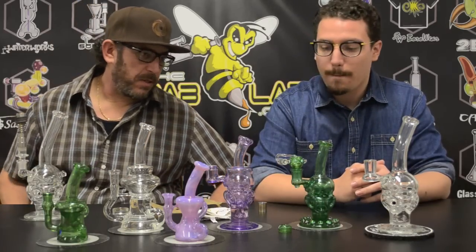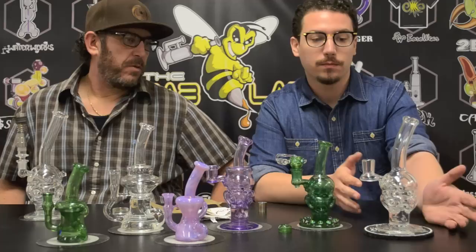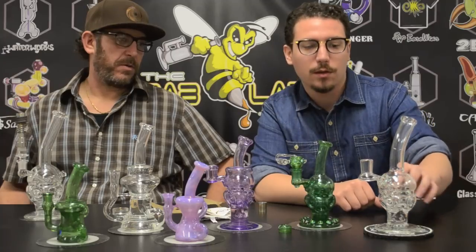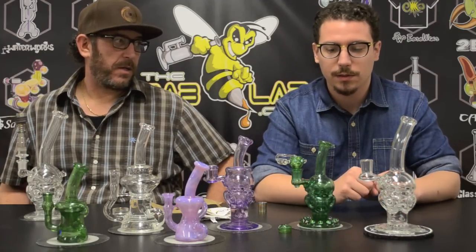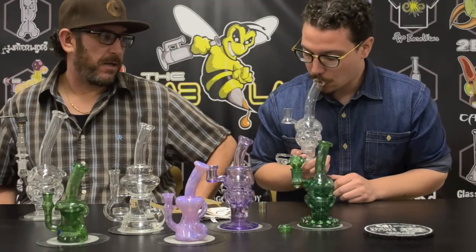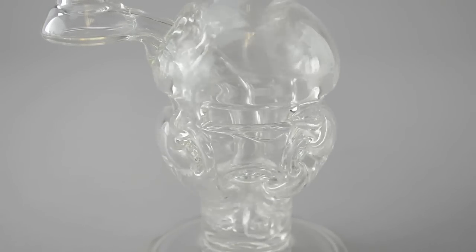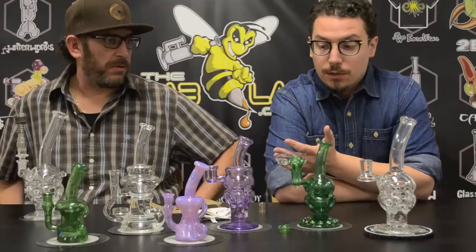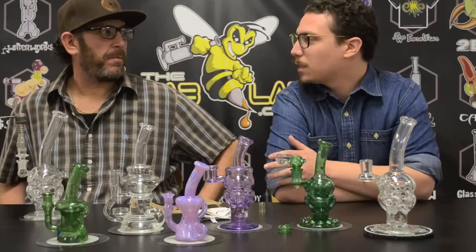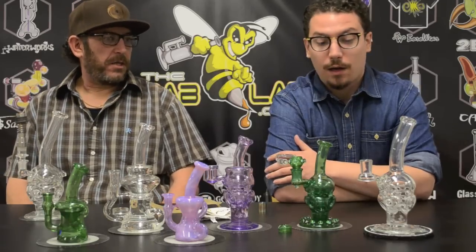He's got a couple different styles on his eggs. We got the standard type egg — over here on the left it's a standard, clear, regular Faberge egg. It has four holes in this little donut perk and then it's got all the natural percolation from the Swiss-style perks. I've got to be honest, I really love the way it hits. It hits awesome. I'll go ahead and pull on it right now. It's got a really nice pull to it. Not too airy. I love it. Speaking of the Mothership ones — I've hit the Mothership ones a couple times. They have those really complicated sacred flower of life percolators in there and I feel like it's just too much diffusion, too much percolation. I like the way these hit better.